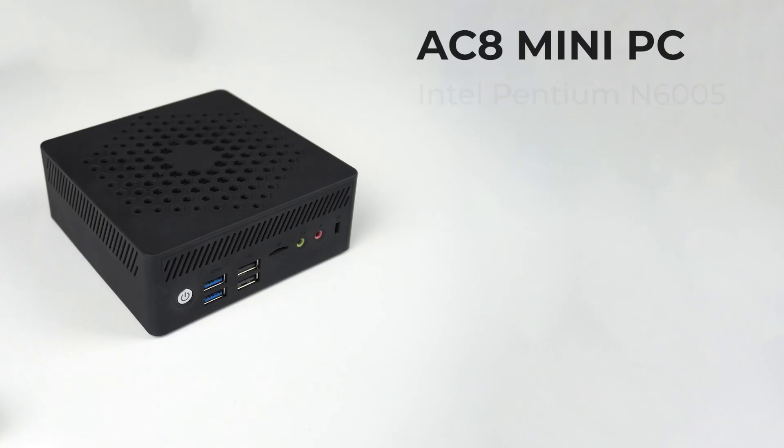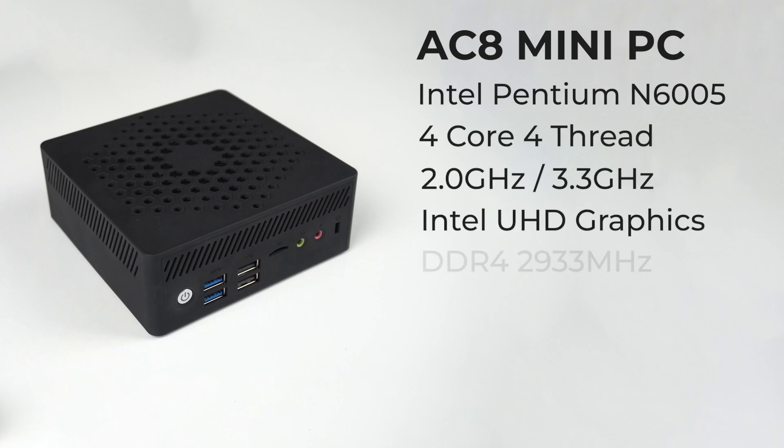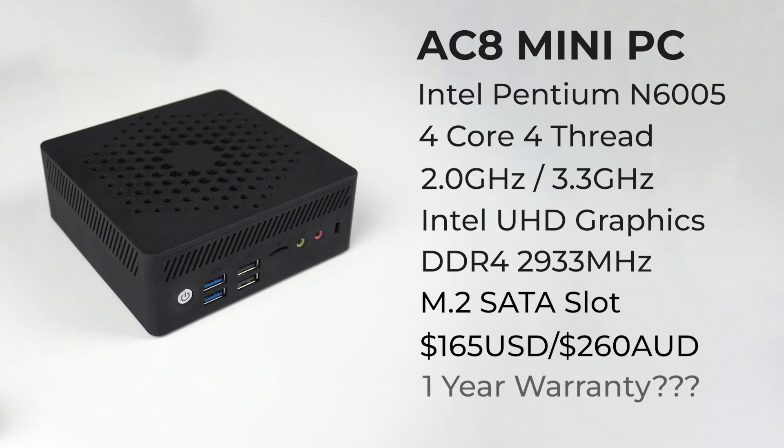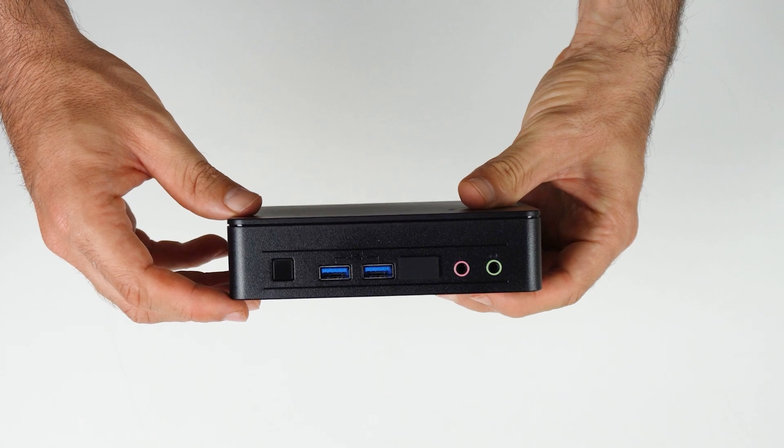We're looking at the Pentium unit in this video, which is a quad-core CPU with UHD graphics. This unit is limited to M.2 SATA storage only, which is disappointing. Wi-Fi and Bluetooth are included. I bought my AC8 barebones unit for $165 USD, which with Aussie taxes comes to around the same price I paid for Intel's NUC 11 Essential with the same CPU.